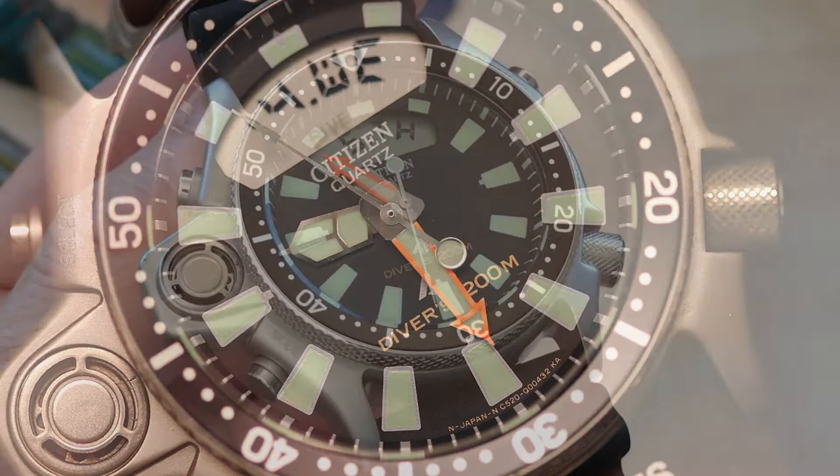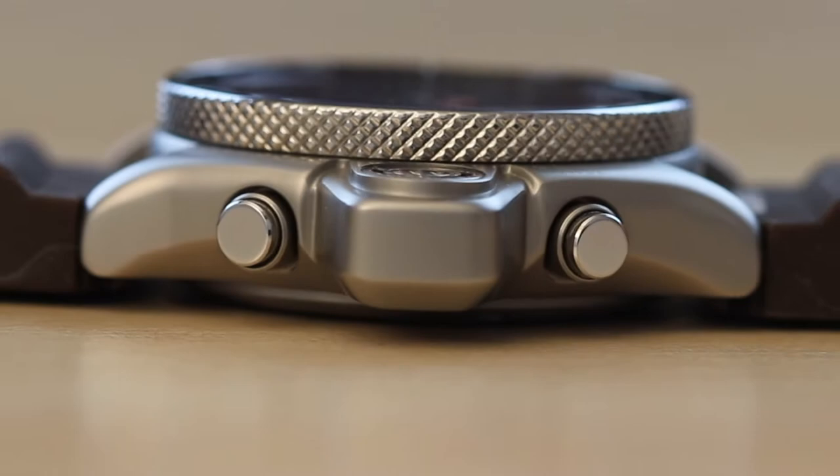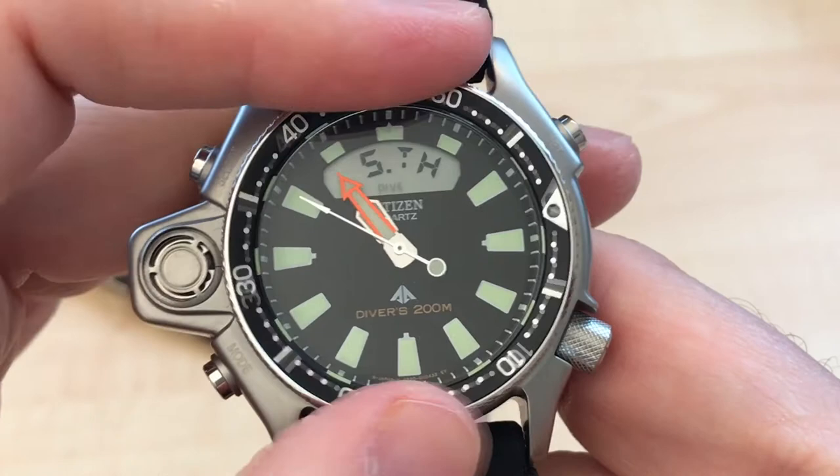The bezel is heavily ridged for the best grip. Aesthetically, I think this is one of the strengths of this timepiece — specifically how the glistening quality of the bezel contrasts nicely with the matte finish of the case. It turns only counterclockwise with 60 clicks. The bezel action is firm and precise with almost no play, though it is actually a bit stiff — not the smoothest bezel-turning experience you'll ever have.